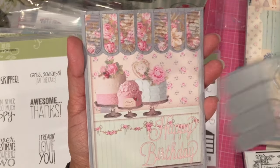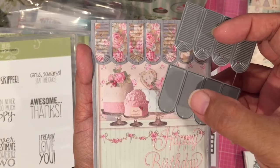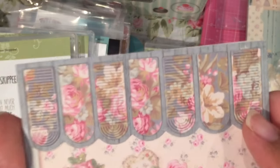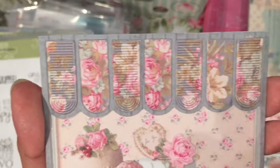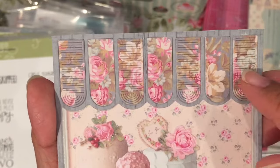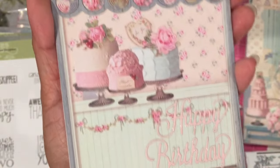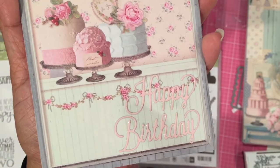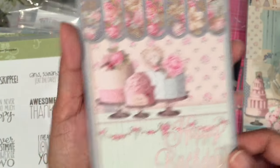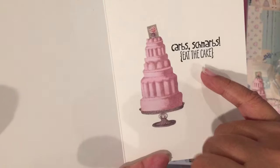I took this die and cut four of these, then took the plain ones and alternated them — so some have a pattern and some are plain, just to give it some extra interest. These are layered up, so there are actually three layers of these little fingers that come down on the awning. I used my sparkle pen on the letters. And on the inside there is a die cut, again from the paper.